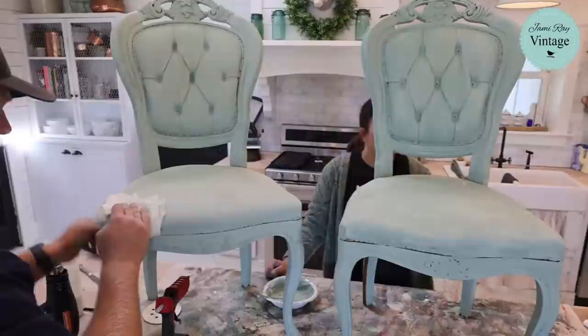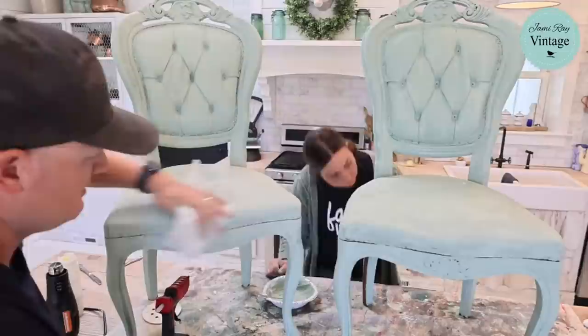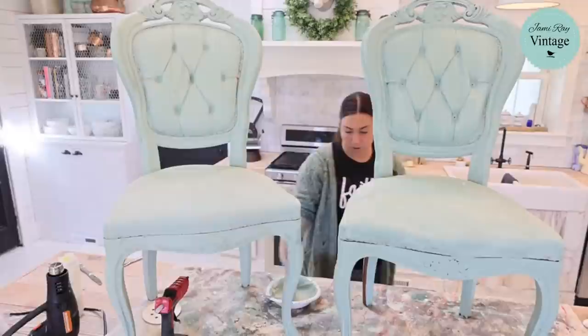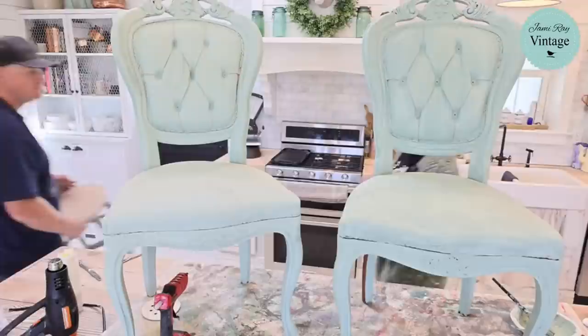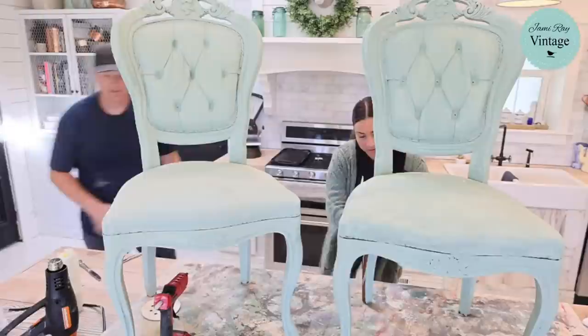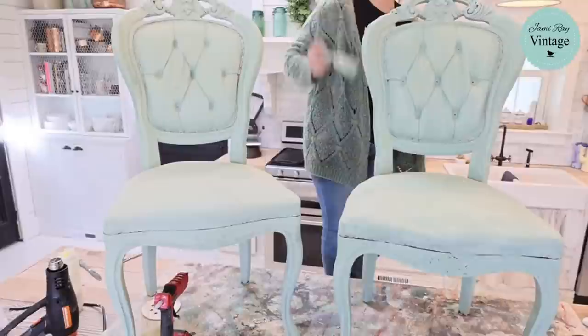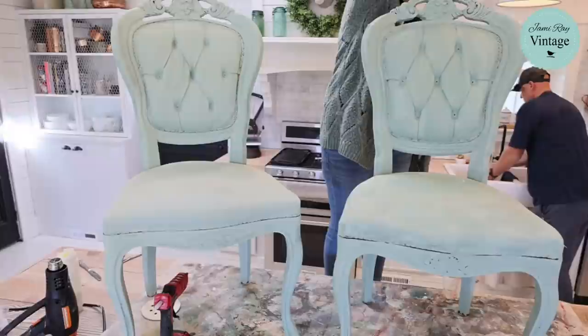I'm using a paper towel to get most of the dust off that was dry. Now I'm just coming back and getting the rest of it — it's okay if some of the leather pokes through underneath. You thought you were done with the dry paper towel or cloth and then you go in with the wet cloth and you're like 'oh I did not get all that dust.'